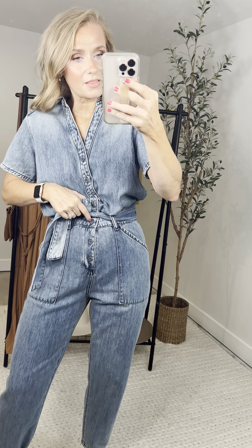Then it goes down into these buttons, which continue all the way down. This is how you get the jumpsuit on. Also functioning — so obviously this is a nursing-friendly jumpsuit. I know many of you are in that life stage. There are about seven buttons total on the top, easy to slip on and tie her up.